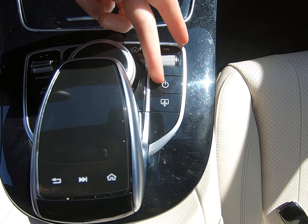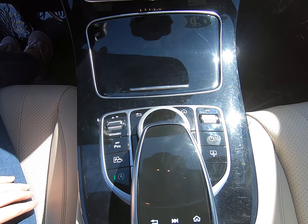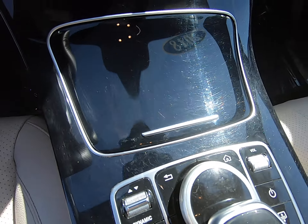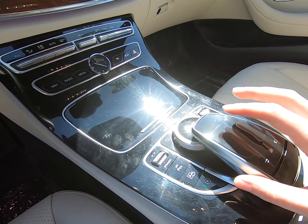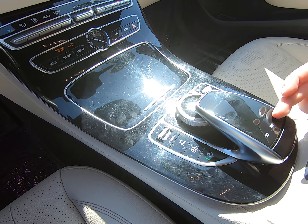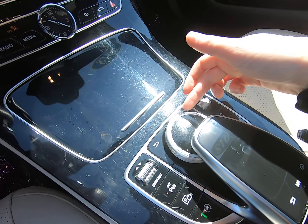Again, Burmester audio. Front seats are also in really great condition — you can see how nice the heavy bolstering is. 37,394 miles on this vehicle. It's a 2018. Love the digital display in the middle.